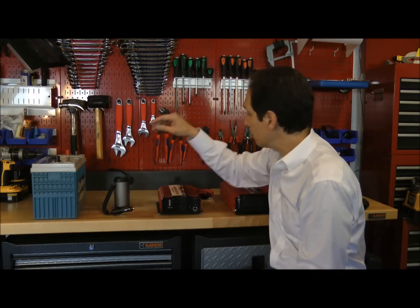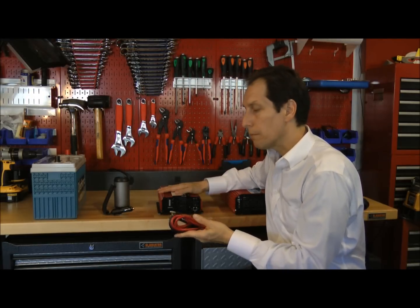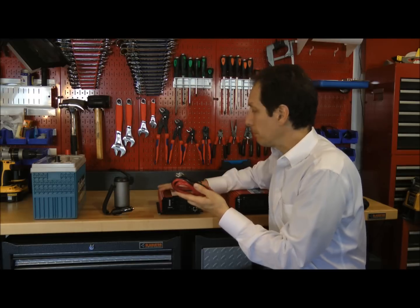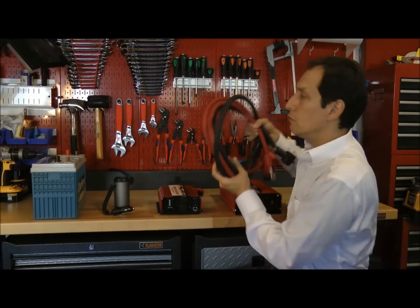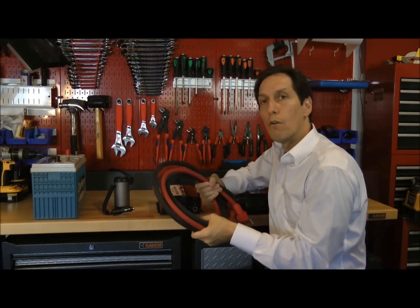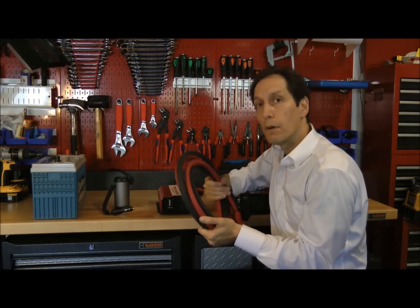One thing I want to point out is that anytime you use an inverter, you have to be careful to use the appropriate size wire between the battery and the inverter. In the case of the 1,000 watt inverter, using 6 or 8 gauge wire would be perfectly adequate. However, if you're going to use a very large inverter like this 2,500 watt unit, you might need quite a bit larger wire. It's better to have wire that's a little large than too small, because if it's too small it can get hot and eventually pose a fire hazard.